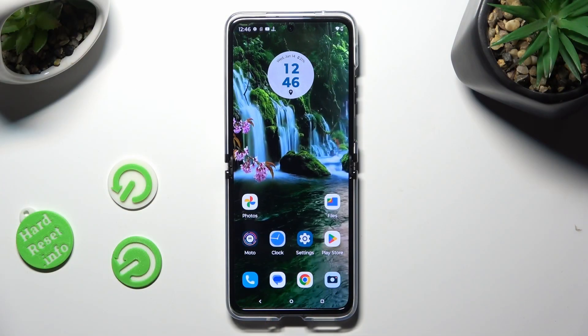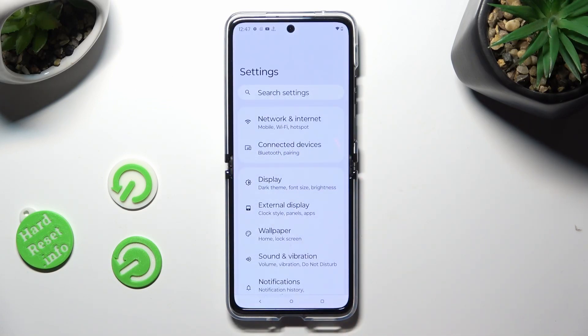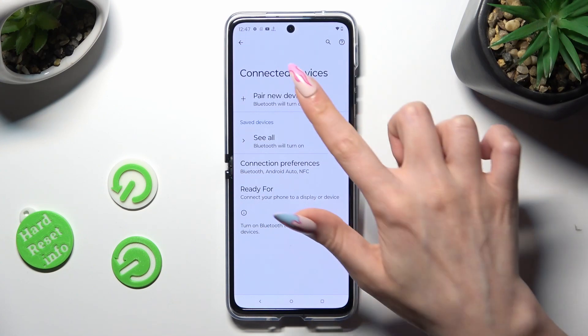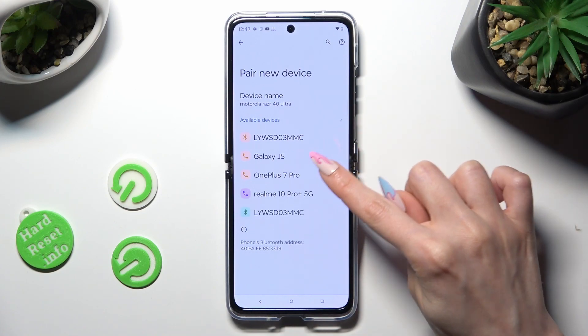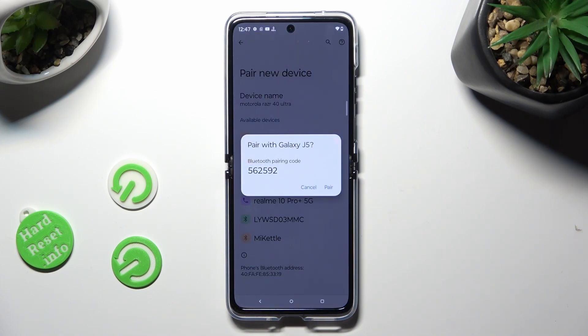You need to begin by opening Device Settings. In them, select Connected Devices. Tap on Pair New Device and wait for available devices to show. When they do, just click on the one that you wish to connect to.